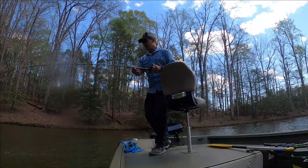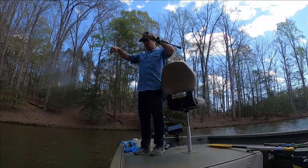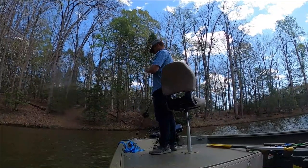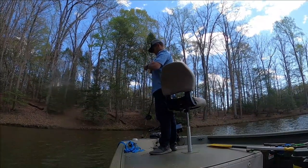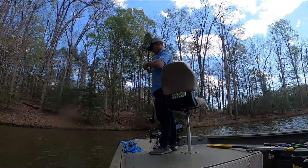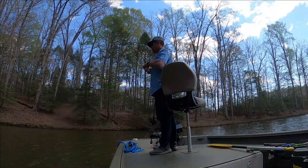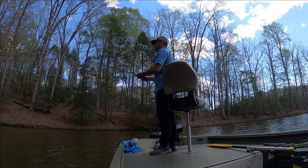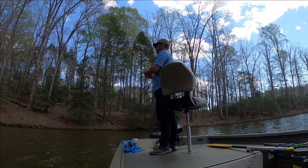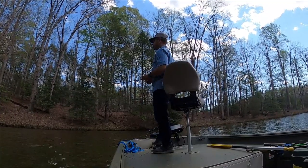I thought you were a little bigger than that, but you'll keep. There you go — that's quick catch and release right there. He was a keeper; he was running right towards the boat when I caught him. That's the second keeper of the day.